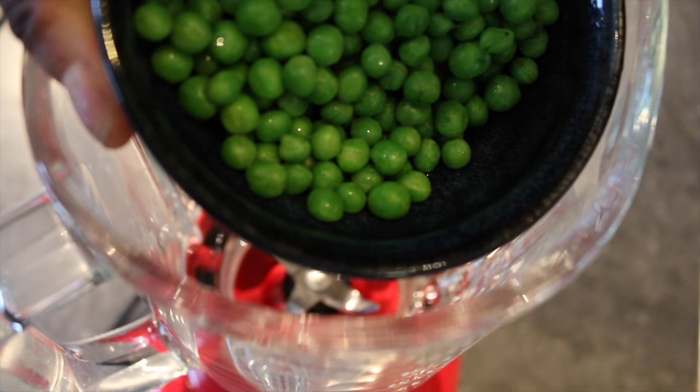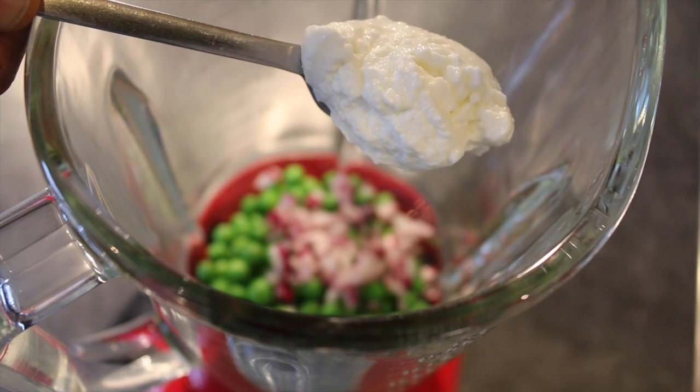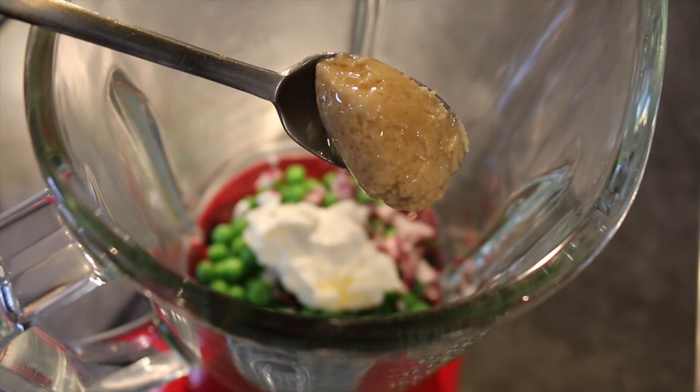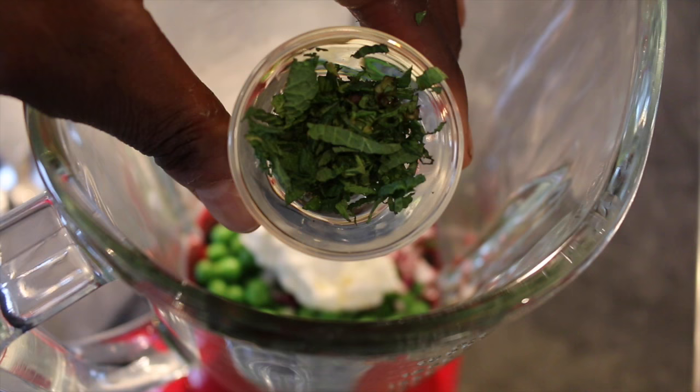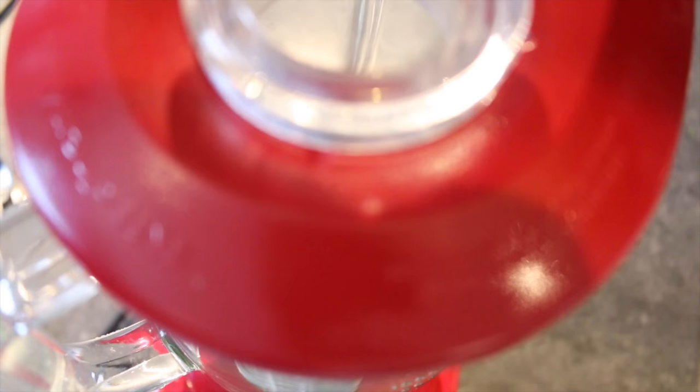I've got some peas here — about a handful of frozen peas. And then a pinch of onion, not too much. One tablespoon of wheat yoghurt and one tablespoon of tahini, which is like a sesame paste. All in. And then some mint — a few leaves. And one clove of garlic. I'm adding a tablespoon of extra virgin olive oil just to loosen it up a bit. Then pop the lid on and give it a blitz.